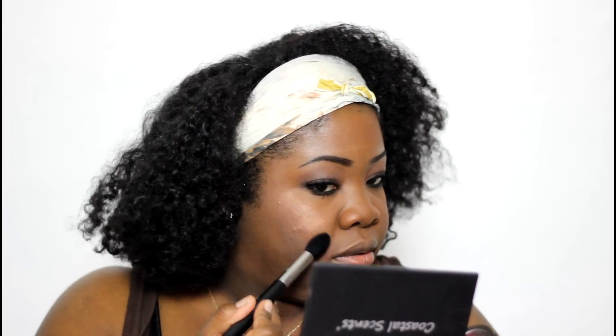Over that blush, very very lightly, I'm going to use one of the Becca new luminous blushes — Tiger Lily. People have been using these as toppers over their blushes. These blushes can be used as inner corner highlights, over the blush, directly on the cheek, or as highlights — the same way you use highlighters. They're very beautiful.